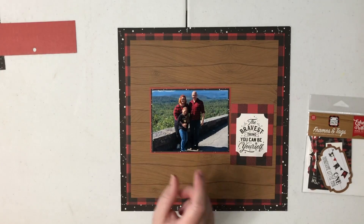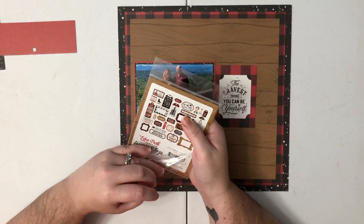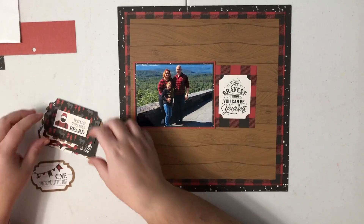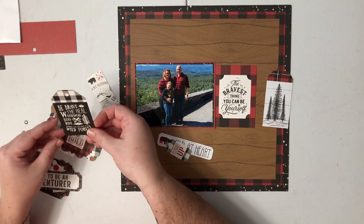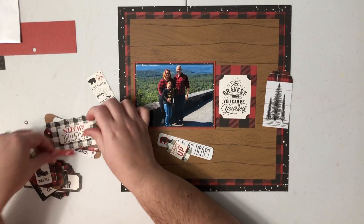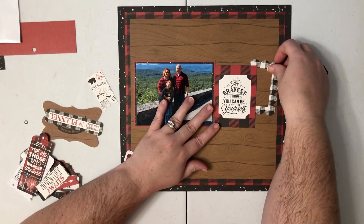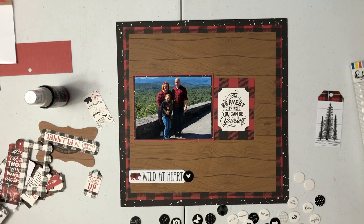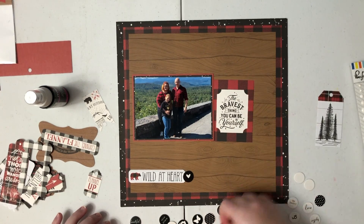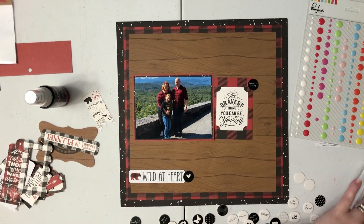I am going to use one of these cut-aparts. The one I decided to use says 'the bravest thing you can be is yourself' — I thought that was a really cute quote and I like that it has buffalo plaid around it. I'm now looking through the tags and frames. My local scrapbook store only had the tags and frames — if I could have, I would have bought the regular ephemera. The tags and frames are not something I normally purchase; I reach more for the ephemera icons rather than words, tags, and frames because there were so many things I liked in the pack but I didn't want to use them all — it would have been too wordy.